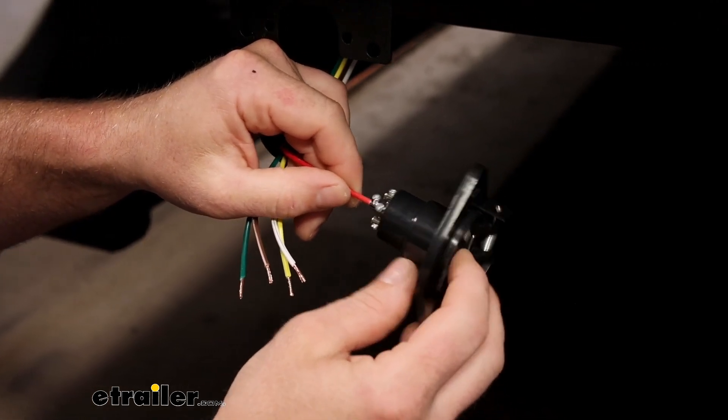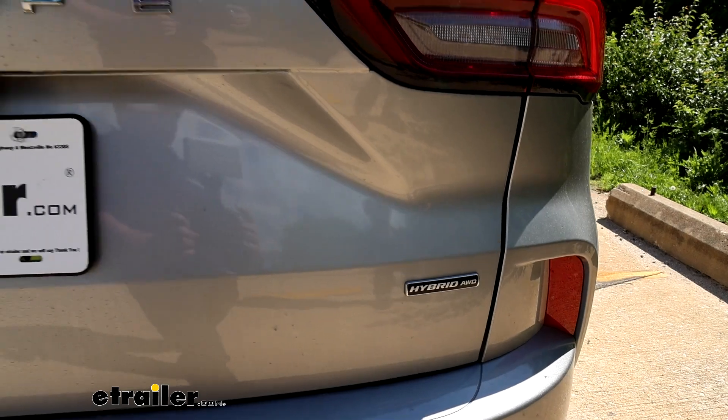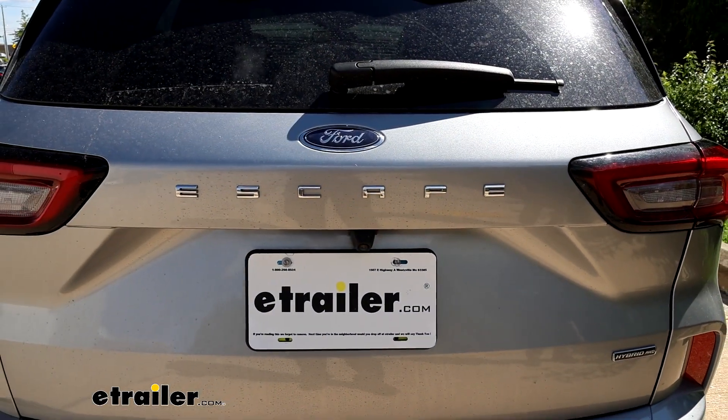And that'll finish up our look at and installation of the Roadmaster battery charge line kit on our 2023 Ford Escape.